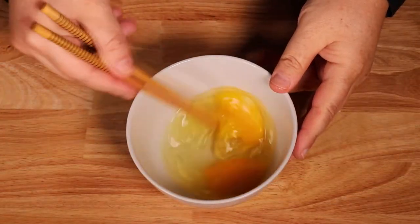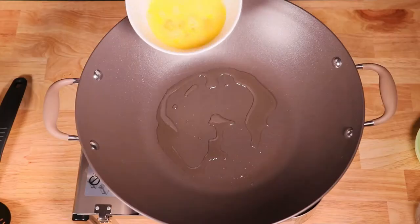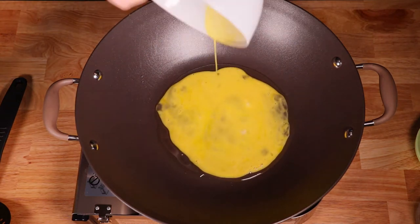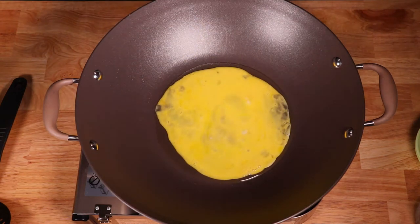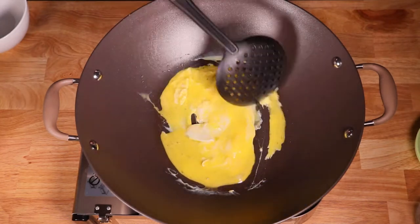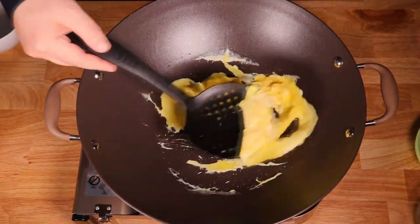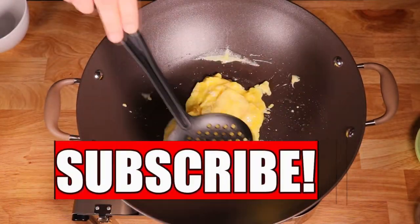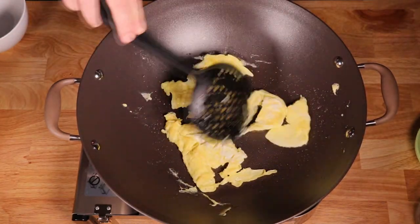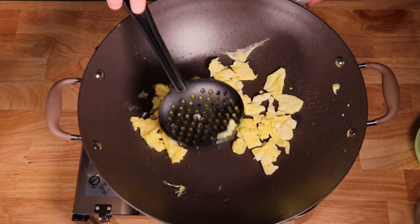Go ahead and crack two eggs in a bowl and mix them well. Heat and add a tablespoon of canola oil. Wait until the oil just starts to smoke. Pour in the egg and it will take about 90 seconds to cook. You can catch prior and future episodes of my channel by clicking subscribe down below. Break the egg into small pieces and set aside.